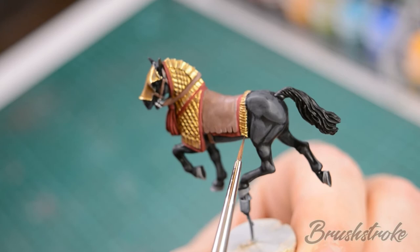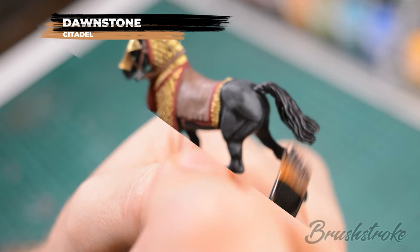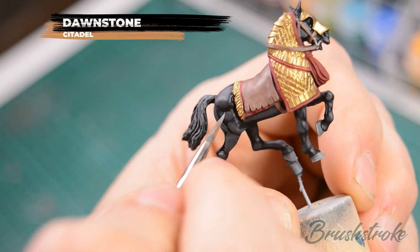With those muscles now painted in, we're just going to add some highlights to them and also do a dry brush of the tail, and for this we're going to use some Dawnstone. Don't worry that this looks very stark at this point because we will be softening it down in the next step.